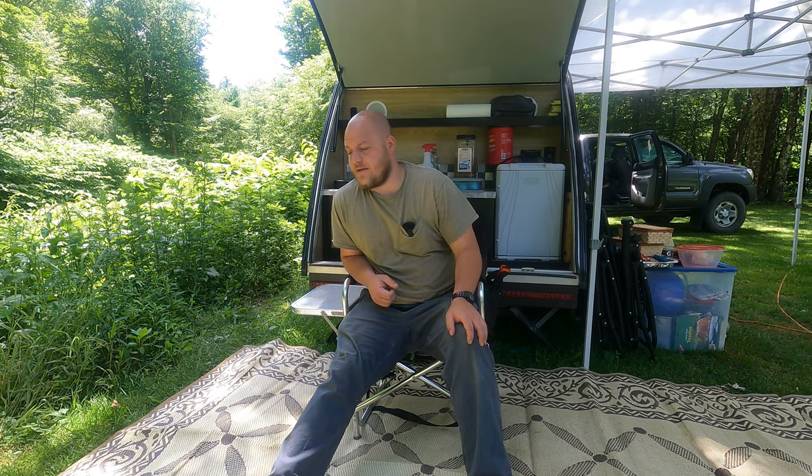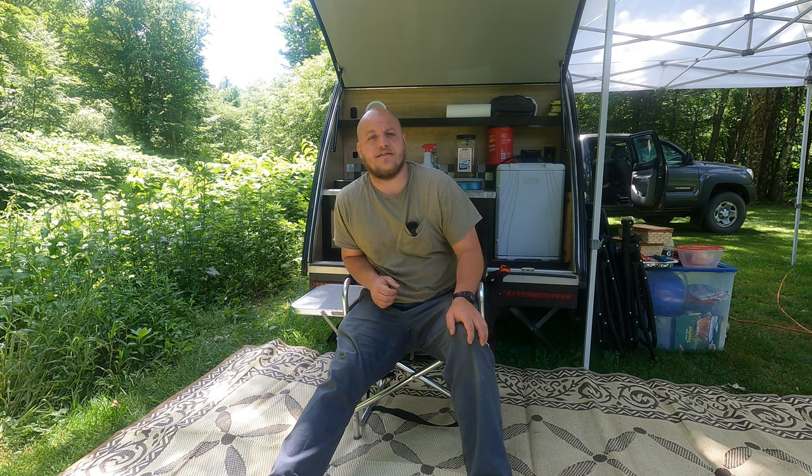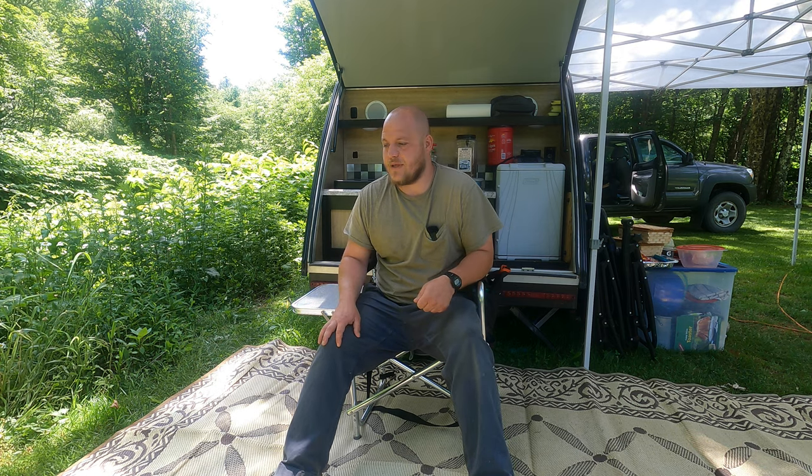Hey, Brian here with DIY Outdoor Life. This week I have been out enjoying one of my favorite campsites. It's just been a fantastic time and I had no intention on making a video or doing any modifications on my trailer. But I want to speak to you about a specific issue I was having this week that I know I'm not alone in.